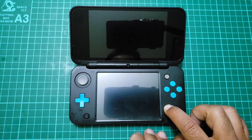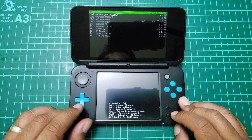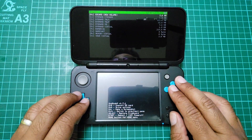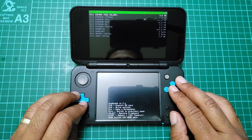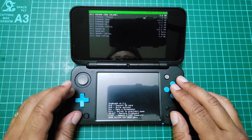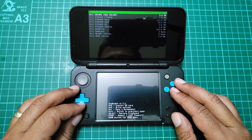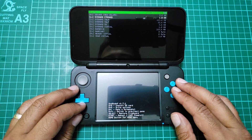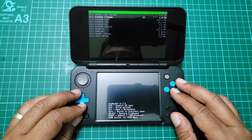Hold the power button to power up. Once it's powered up, hold the start button. Power up — there you go. The next thing you need to do is, if you're prompted to do the date thing, set that up. Now we need to go to system NAND.